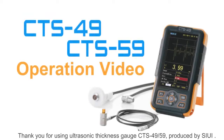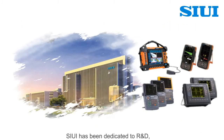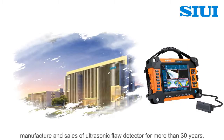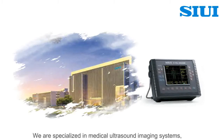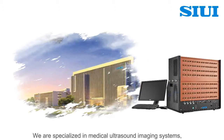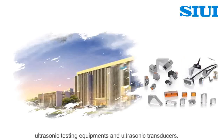Thank you for using ultrasonic thickness gauge CTS 49 and CTS 59, produced by SIUI. SIUI has been dedicated to R&D, manufacture and sales of ultrasonic flow detector for more than 30 years. We are specialized in medical ultrasound imaging systems, ultrasonic testing equipment and ultrasonic transducers.